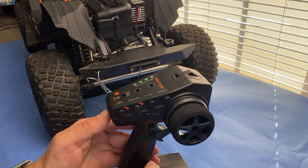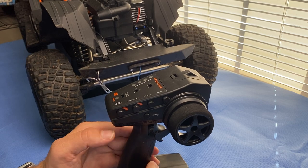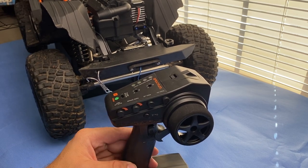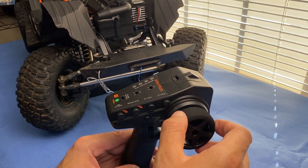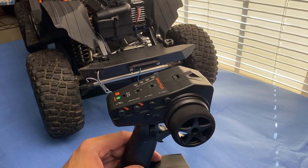Now to save the settings, all you have to do is power it off. Then you can turn your knob back to 100%, power it back on, and now there's full steering both ways. So that's it — that's how you adjust your steering endpoints.